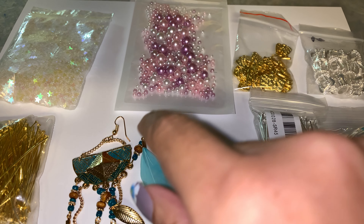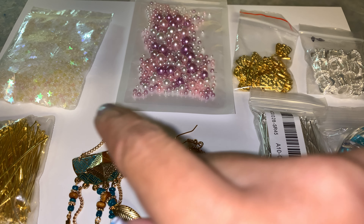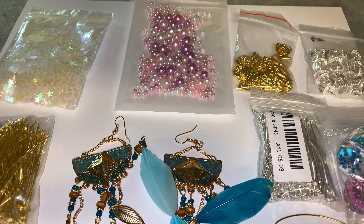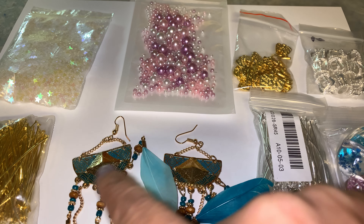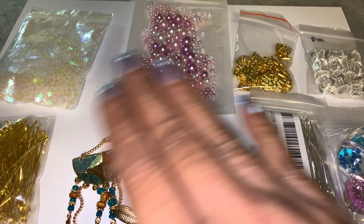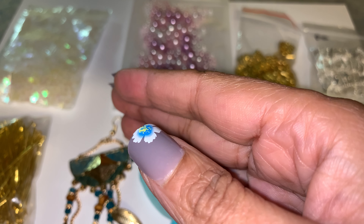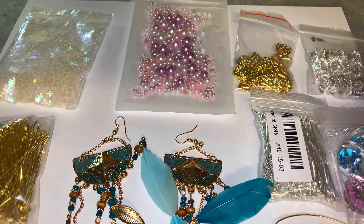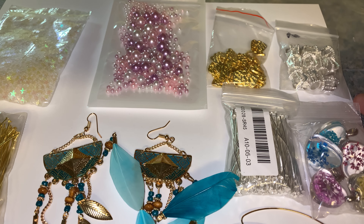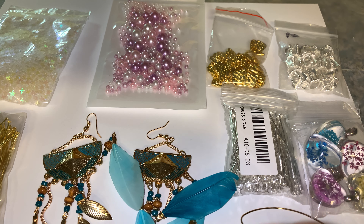Hi, welcome back to our channel. So yesterday I did a video of a Wish and AliExpress haul, and I've now decided whenever I do one of those videos with me on camera to do a second video with the product, so you can see more of the detail in this angle. You can actually know what I bought because sometimes when I'm far away from the camera you can't really see everything I'm showing. So we're going to go ahead and show everything that's here and talk a little bit about it.